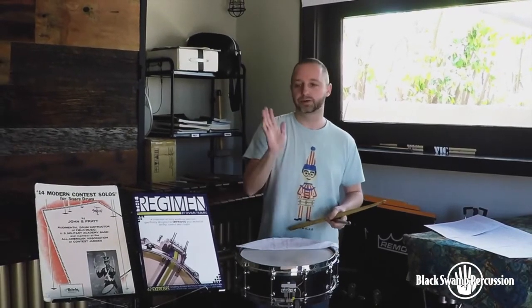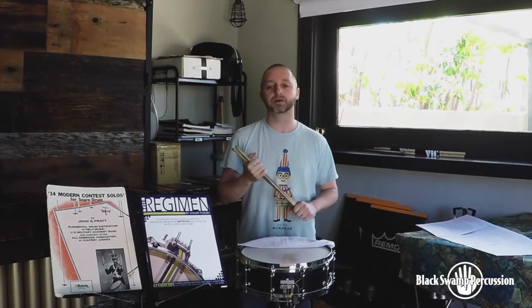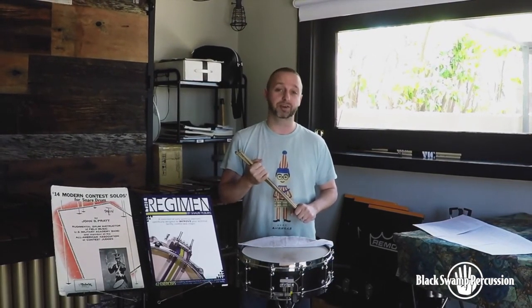And everything else: right hand metronome. I think that this is plenty to get you guys going. Next video is going to be Scheherazade.